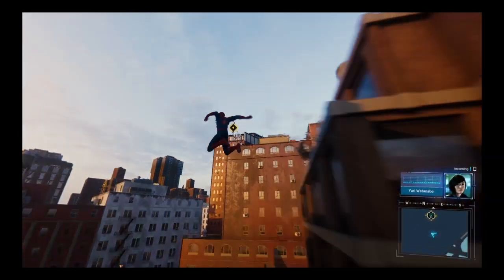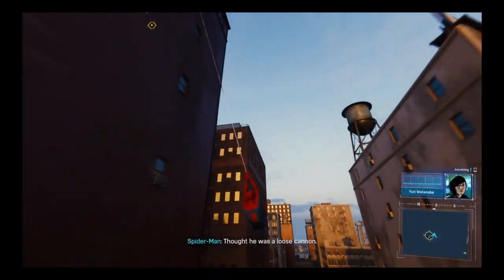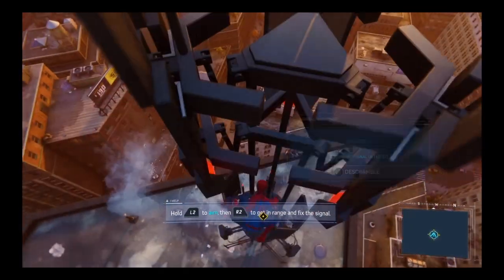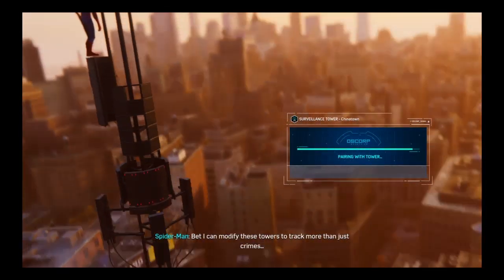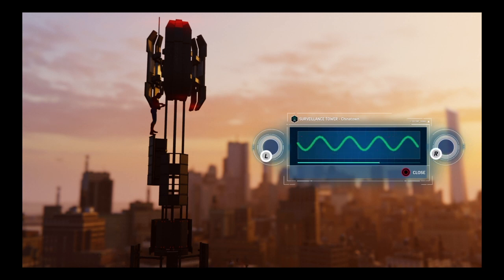Never did understand Spider Cop — thought he was a loose cannon. Already regretting this. Okay, modifying these towers. There we go.